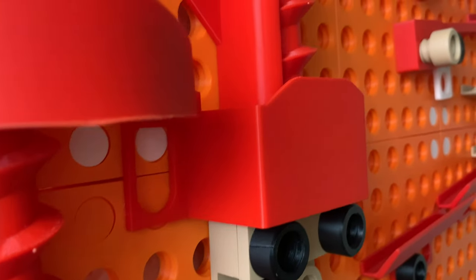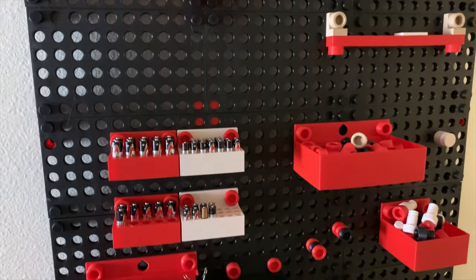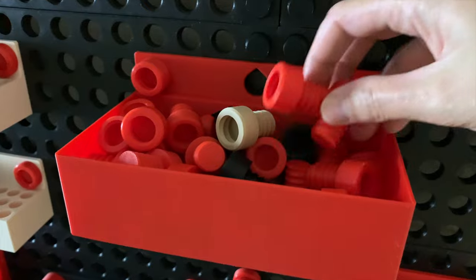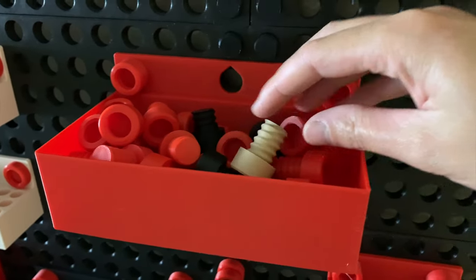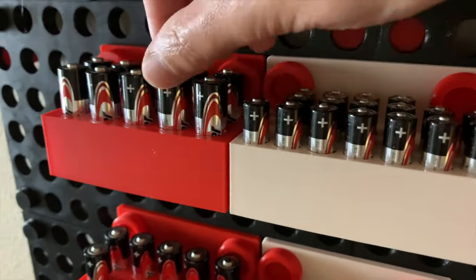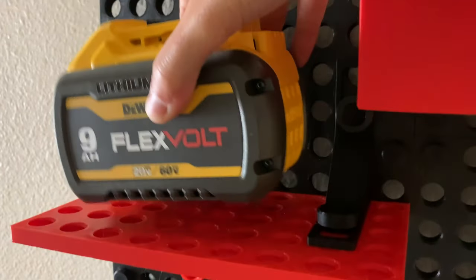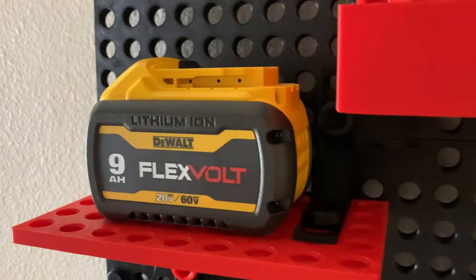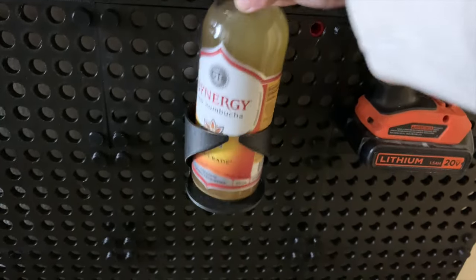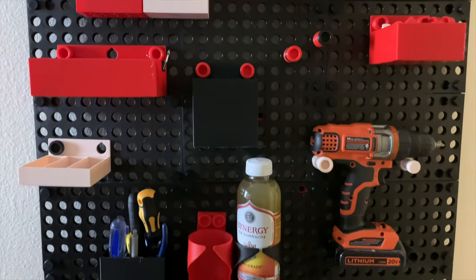But what exactly can we do with thread boards? Well, you can make basic things like the world's most customizable, ultimate, wall-mounted organizational system. There are hundreds of different accessories ranging from bins like this, to tool holders like this, and even custom battery holders like this. You can make custom shelves that could hold heavy objects like this 9-amp-hour battery, or make custom mounts for tools like this drill. And you could even mount a cup holder for your favorite beverage.